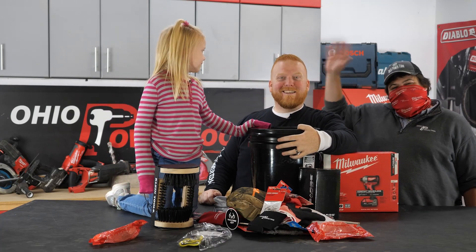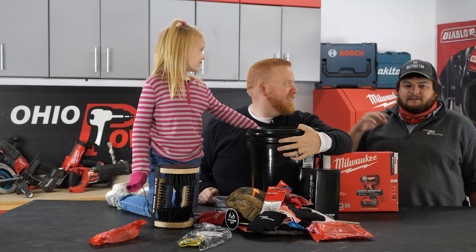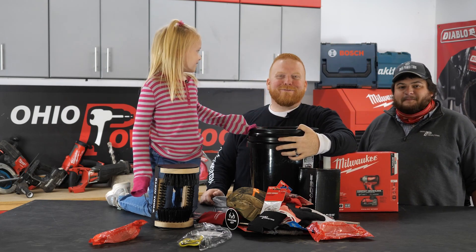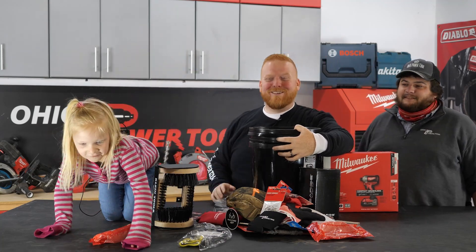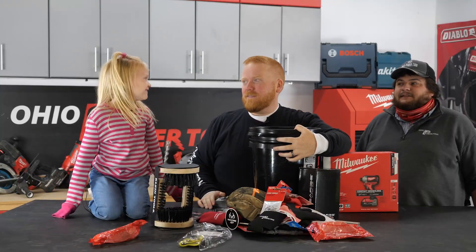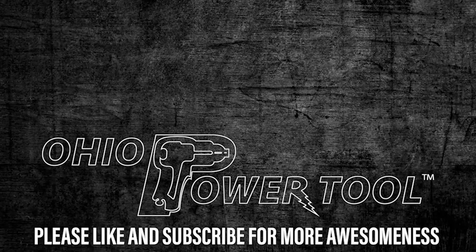Hey everybody, it's Ian! Hi Ian — can you say Merry Christmas everybody? Say Merry Christmas everybody! Say Merry Christmas!